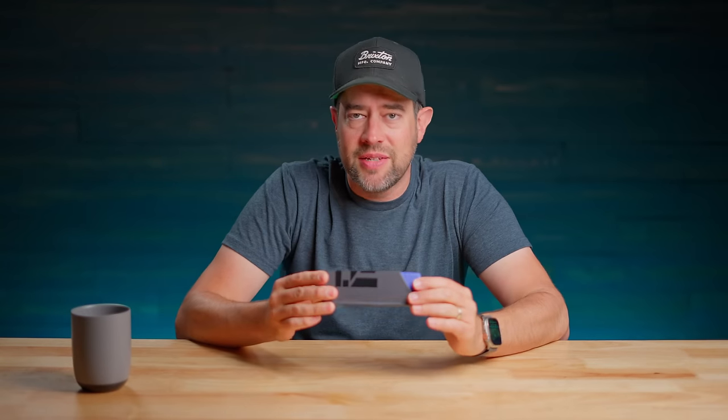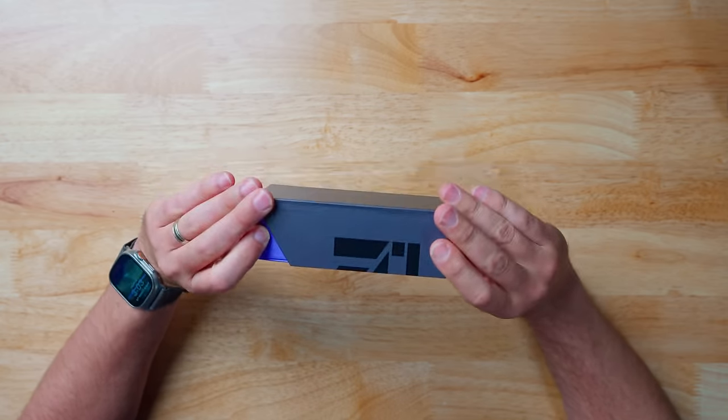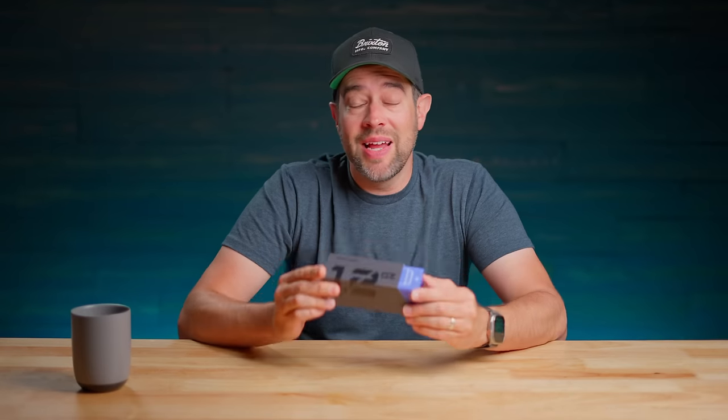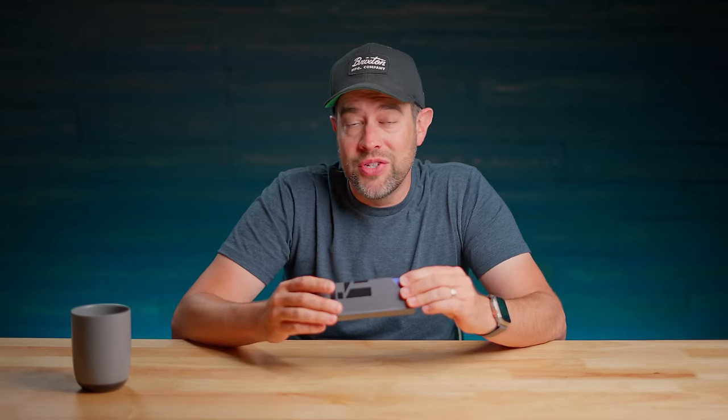So here it is. This is the update to the pump. This is the Zero pump, 1.2 ounces. This is, according to them, the lightest, smallest air pump in the world. And we're going to unbox it real quick, walk you through the features, and tell you what I think about this pump.